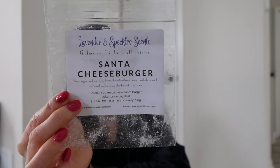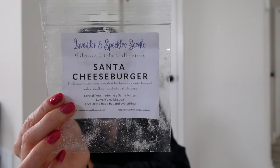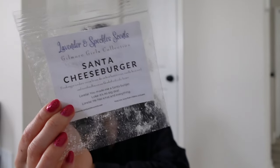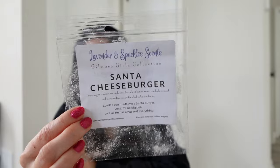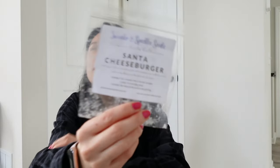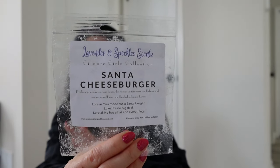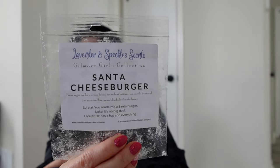I have one Lavender & Speckle — Santa Cheeseburger. This was a really good chocolate bakery; I enjoyed it and it had a good throw. I kept it in the warmer all day because I was busy. It wasn't overly chocolatey — more like tootsie roll because of the many scent notes — but you could still smell the chocolate. If you don't like chocolate in wax at all I'd probably avoid it, but it wasn't too heavy or overpowering.